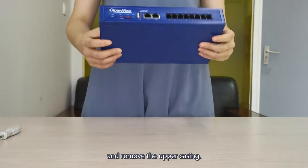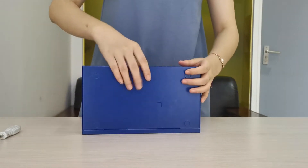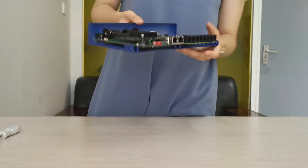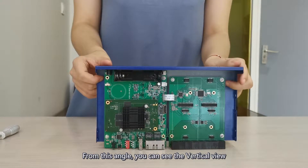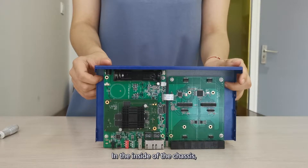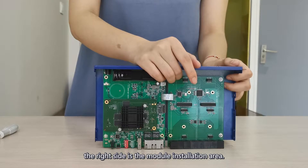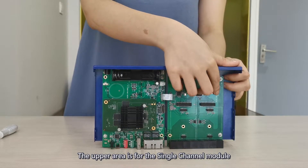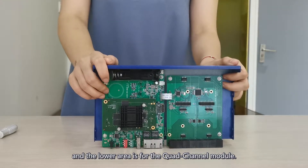Remove the upper casing. From this angle, you can see the vertical view of the inside of the chassis. The right side is the module installation area. The upper area is for the single-channel module, and the lower area is for the core-channel module.